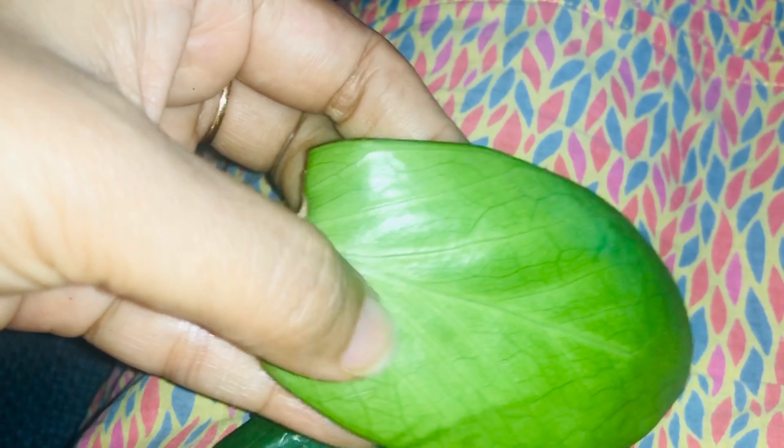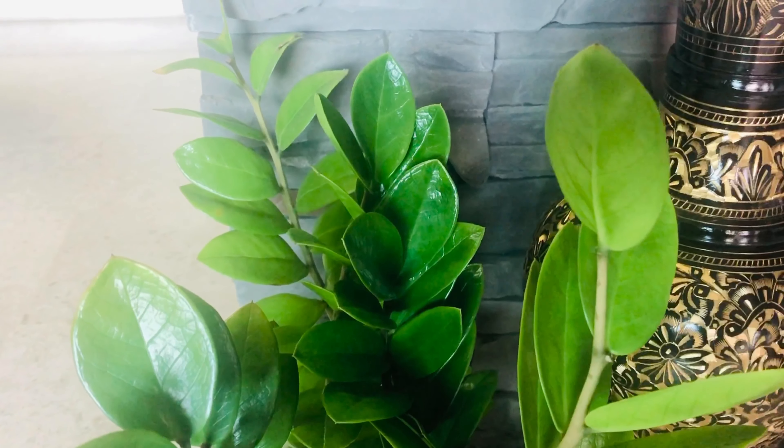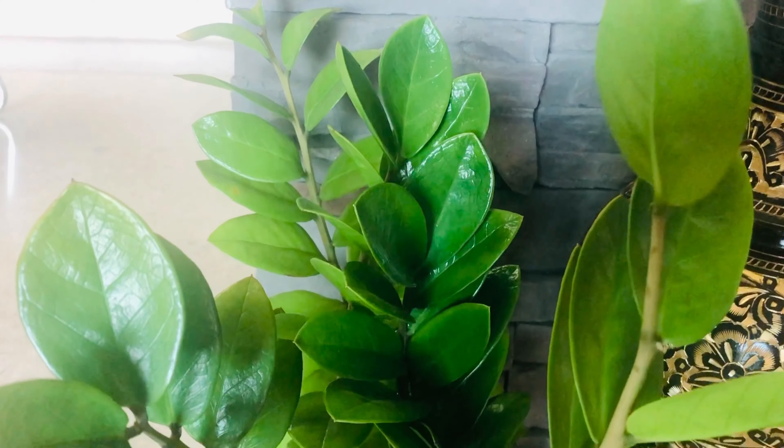Pruning — ZZ really doesn't need much pruning. The main reasons to prune are for propagation, or to prune off the occasional lower yellow leaves which are already spoiled, or brown leaves which are spoiling the beauty of the plant. You can just prune them off.